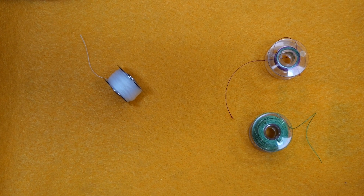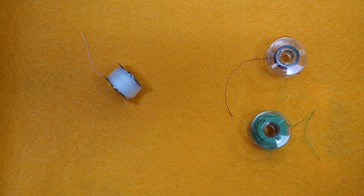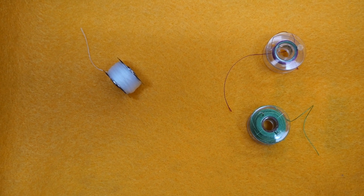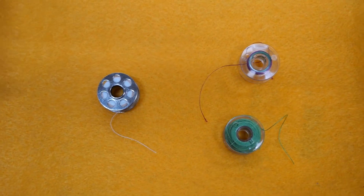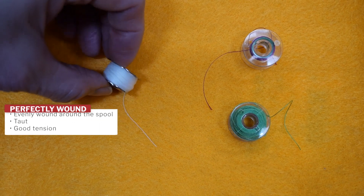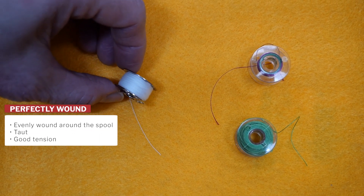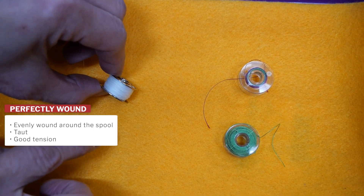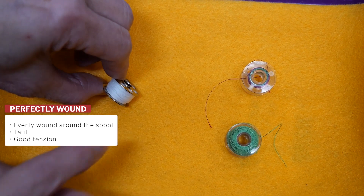Before we load the bobbin in the machine, you have to properly wind it first. I want to show you examples of a perfectly wound bobbin and bobbins that really don't make the cut. This bobbin here is perfectly wound — it's evenly wound on the spool itself and it's taut. I can't get my finger to poke through it at all.